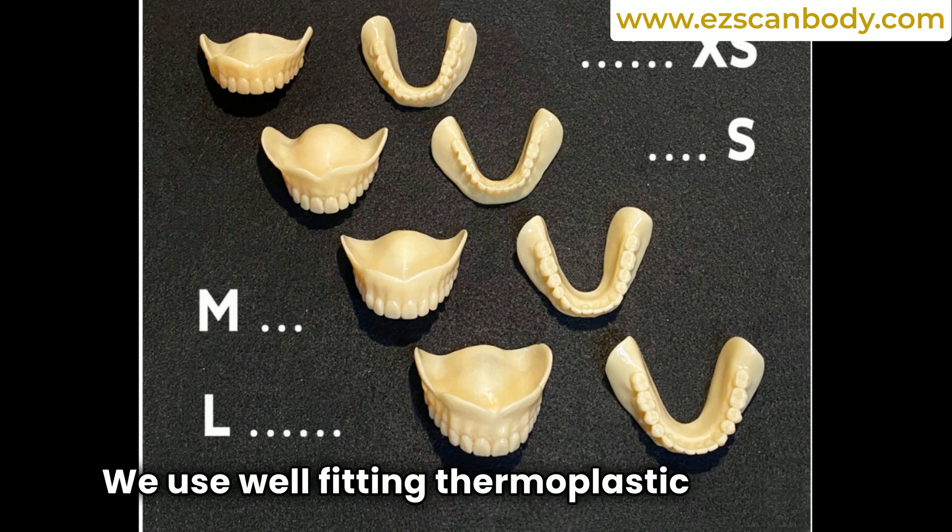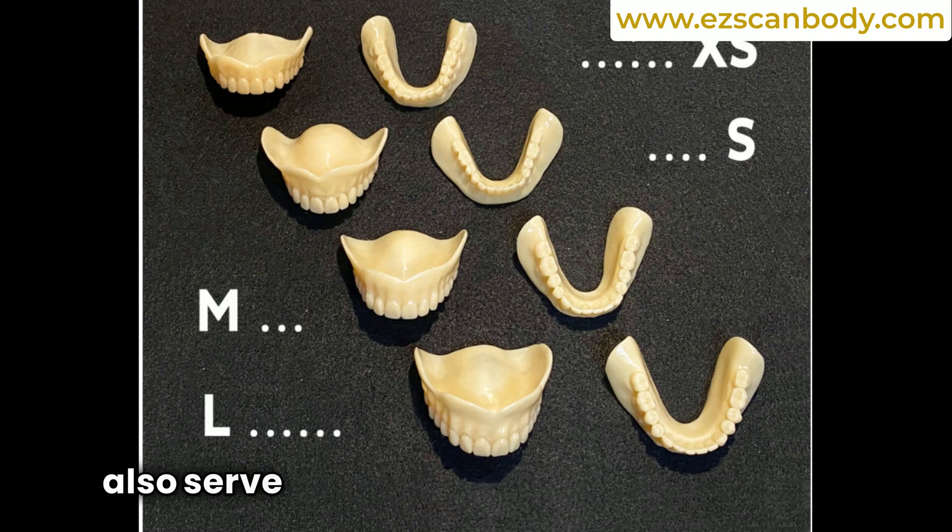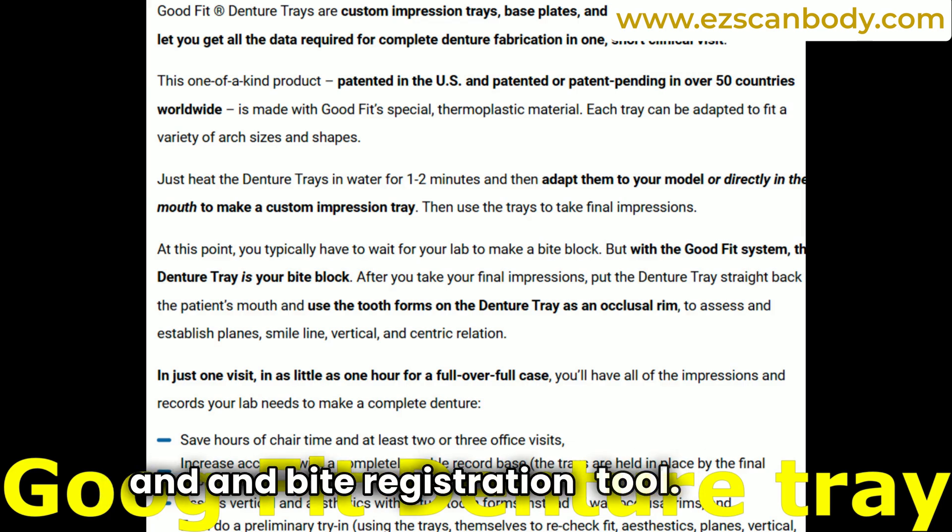We use well-fitting thermoplastic denture-shaped trays, which can also serve as both an impression and bite registration tool.